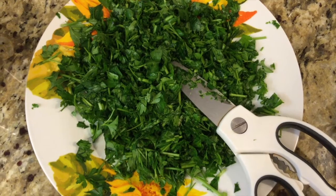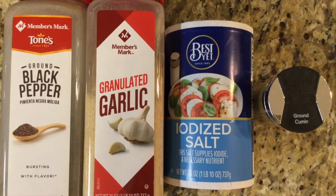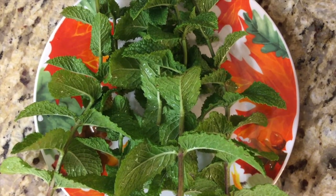2 pounds of beef, 4 stems of parsley chopped, 1 onion chopped, 1 teaspoon of garlic, 1 teaspoon of pepper, 1 teaspoon of salt, 1 teaspoon of ground cumin, and 5 mint leaves very finely chopped, and olive oil.